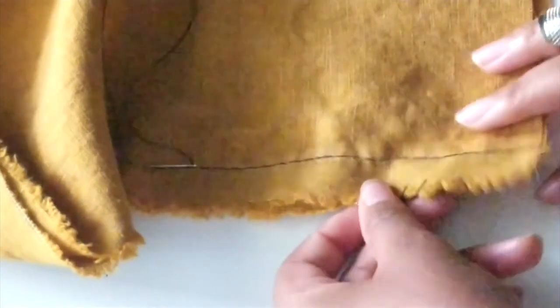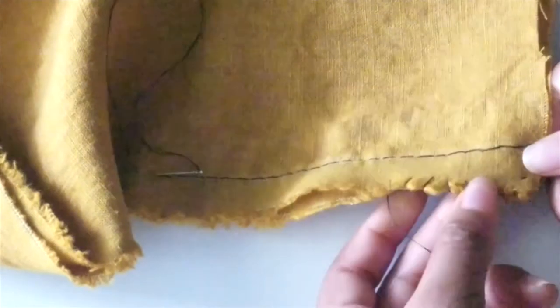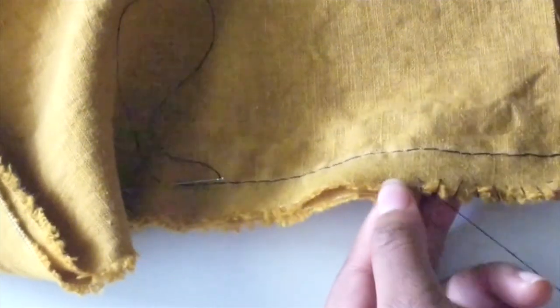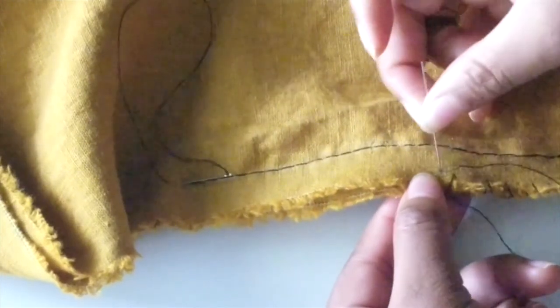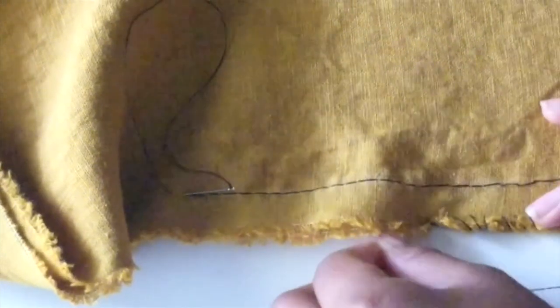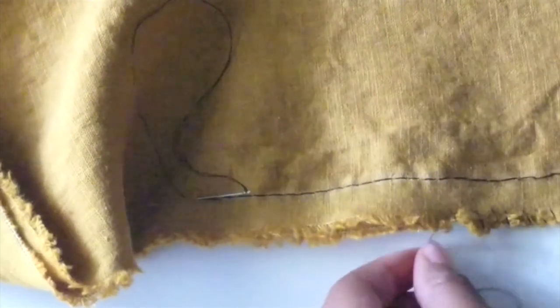I make sure all the diagonals go the same way and are in the right direction. If you want to add a little more tension to ensure they don't come loose, just give a little tug to the tail end of your thread to make sure it's secure.